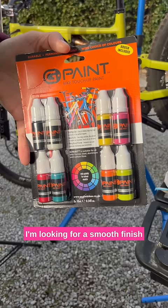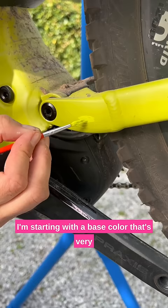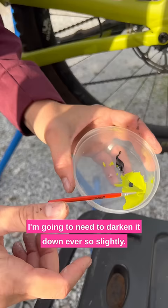I'm looking for a smooth finish that you can't even feel. Then get some mixing paints. I'm starting with a base colour that's very close to the frame colour, but not quite. I'm going to need to darken it down ever so slightly with a small amount of black paint. This one is pretty much spot on the original colour.